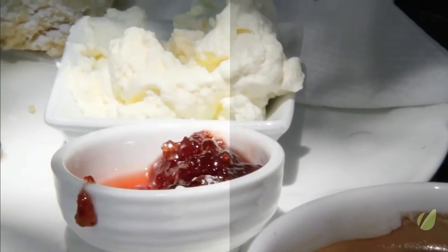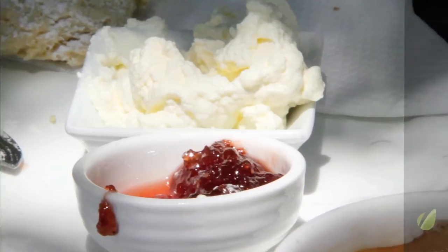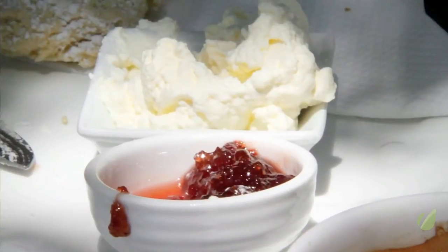This shot here looks okay, but you can see there's a lot that can be done to improve it. The shadows in the original are quite dark and a little bluish. The jam doesn't look as good as it could. The coffee's a bit dull. A little correction and everything looks sparkly and bright and beautiful.